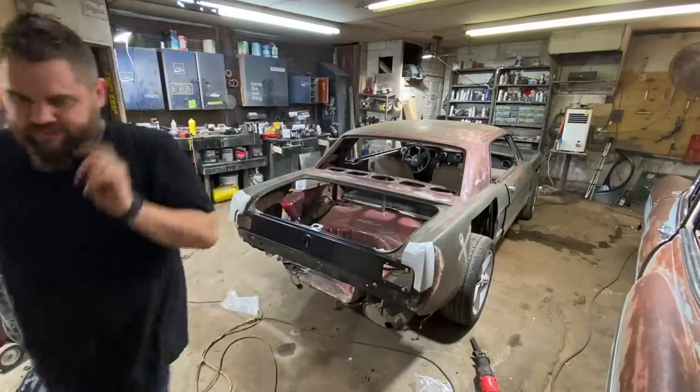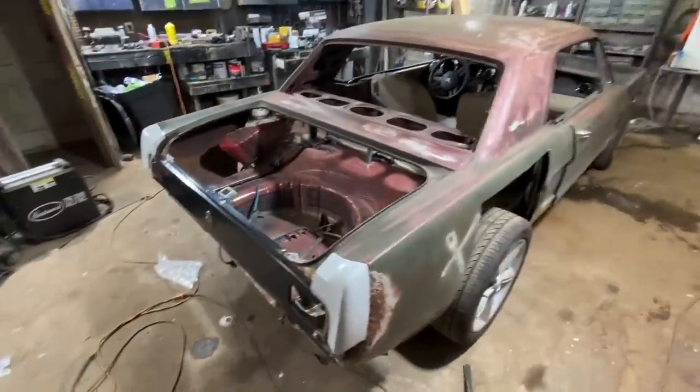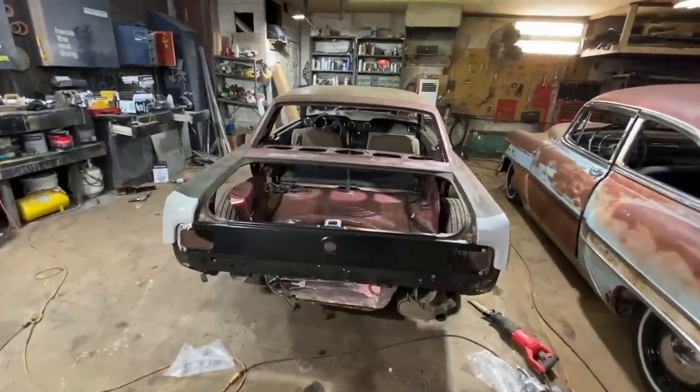That quarter panel is hammered — check it out. I like it, starting to look like something. I'm at a good stopping point, plus I've got stuff to do with the other shop, so I'll check in tomorrow.